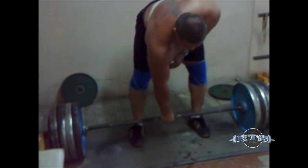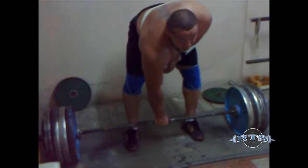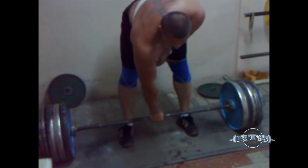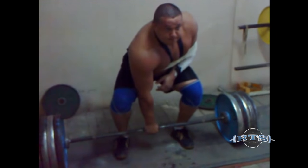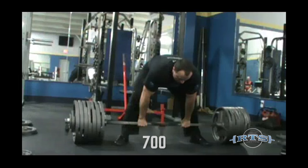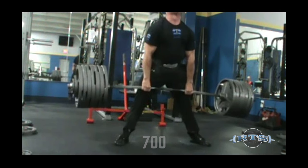I changed to hook grip because I felt it was necessary to prevent further injuries, not because I just wanted to try it out or because I was dropping deadlifts. Having pulled both mixed grip and hook grip, I feel that hook grip, at least for me, is somewhere between mixed grip and using straps as far as being able to hang on to heavy weights goes.